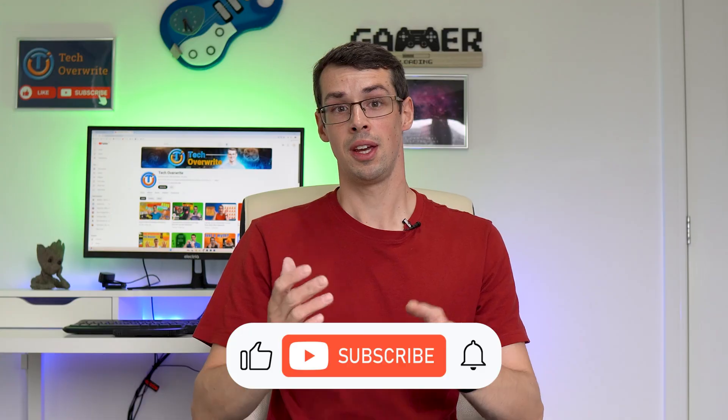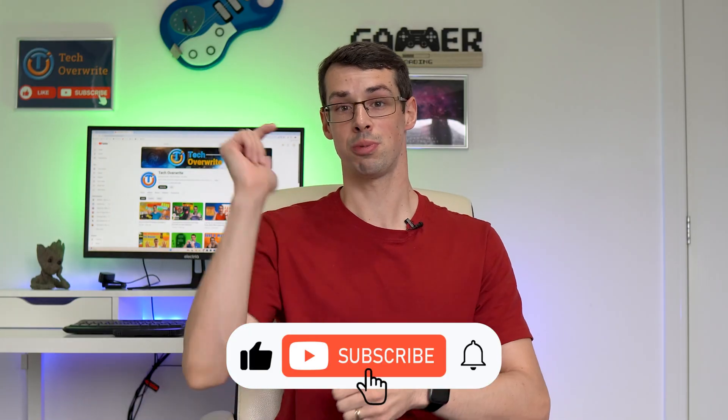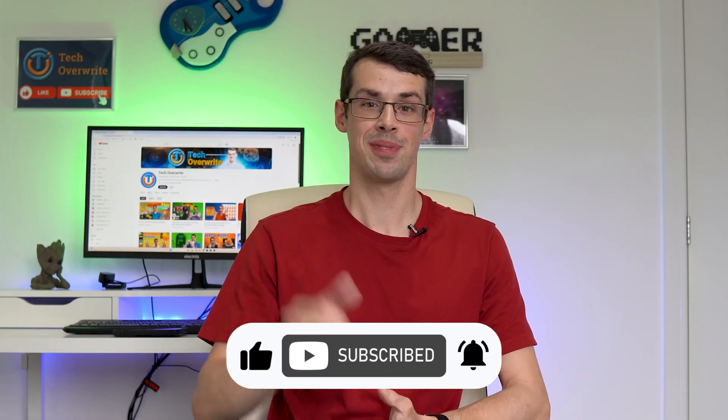So it's a bit of a confusing topic, but I hope this all makes sense. If not, please drop me a comment with any further questions and I'll get back to you as soon as I can. I hope you enjoyed this video — if you did, please click the thumbs up button and subscribe to see more videos like this. Thanks for watching.